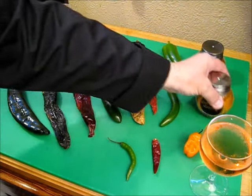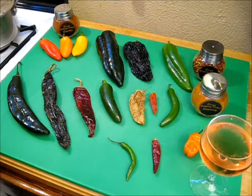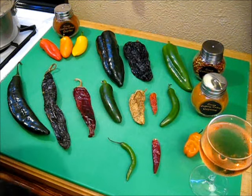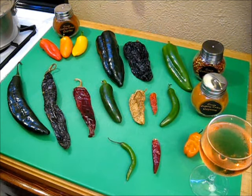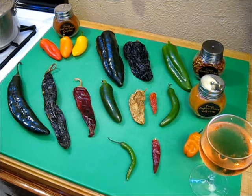Cayenne is a whole different story. This wonderful orange spice is fabulous tasting, but cayenne is a bit on the hot side — 30,000 to 50,000 Scoville units. That is some really, really hot stuff. Be cautious with it.